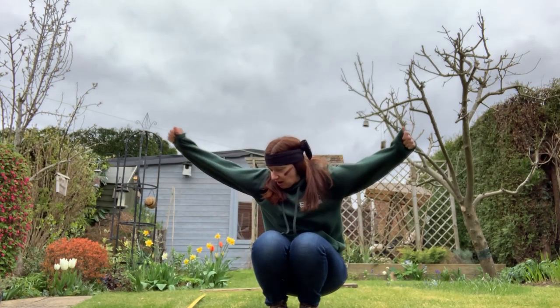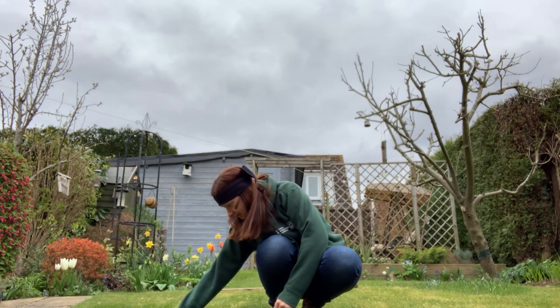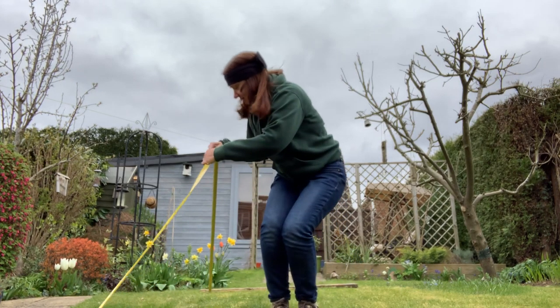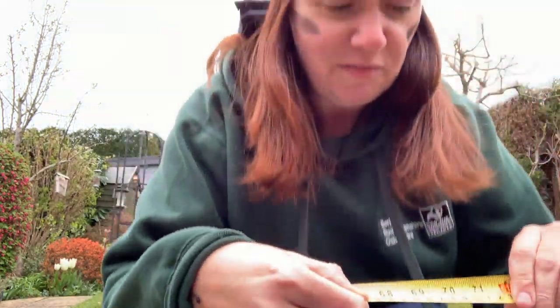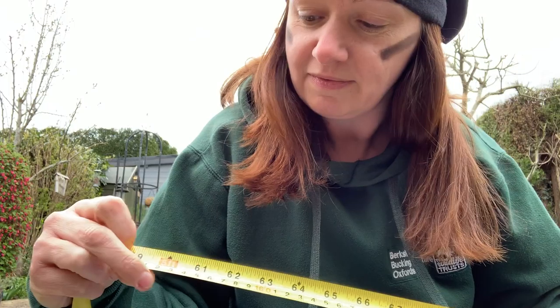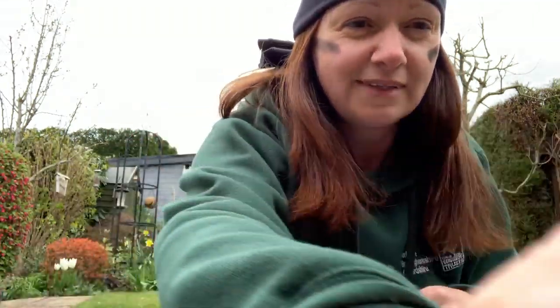There we go. And what do we have here? Check this out — I have managed five and a half feet! I am a frog!